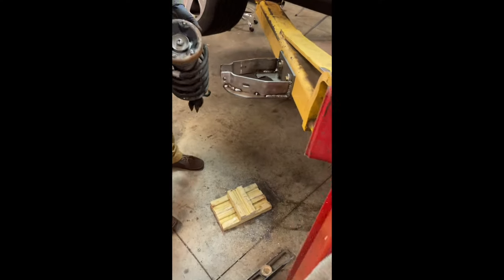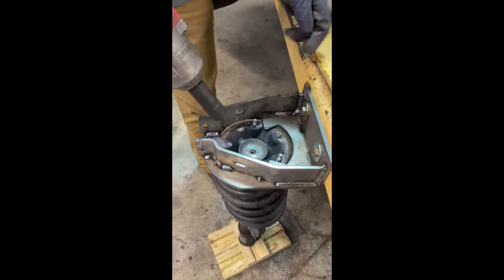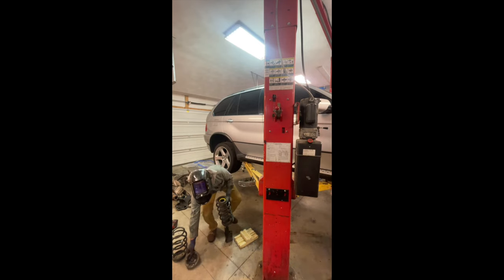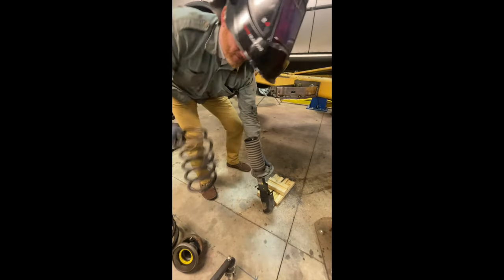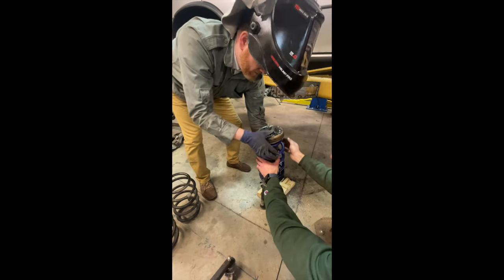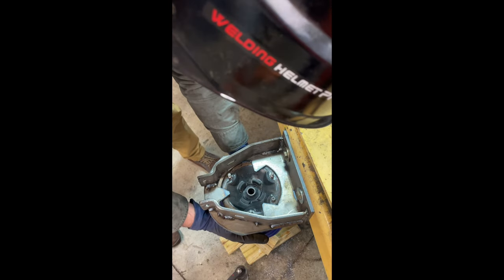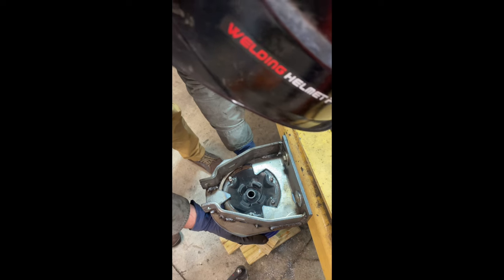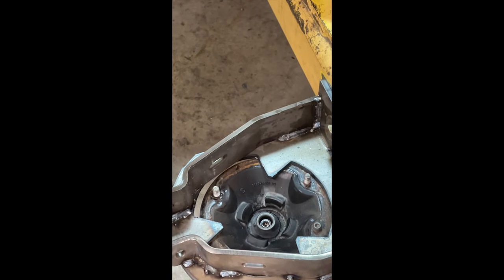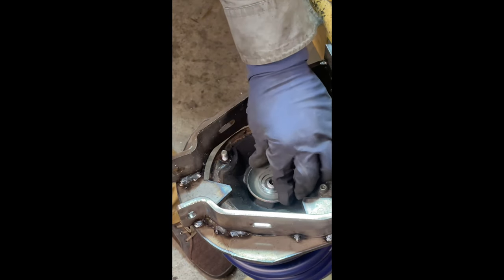This is a spring compressor bracket assembly that my partner and I came up with. It bolts onto the side arm of a lift — as long as you have sufficient pressure from the weight of the car, you can use this tool to push down and compress your springs on a MacPherson strut assembly, take the spring out, and reinstall. It's relatively universal, clamps on top of the hat, and allows you to compress the spring much more safely than those eBay spring compressors. We actually sell them on our website now for around 70 bucks.